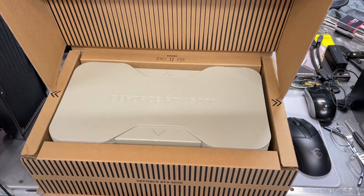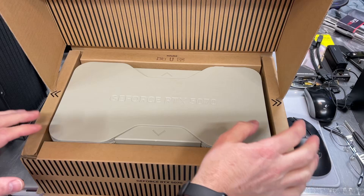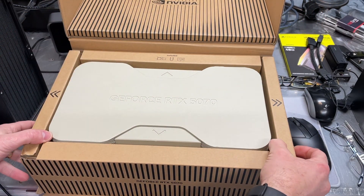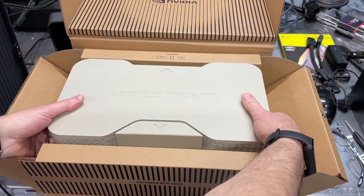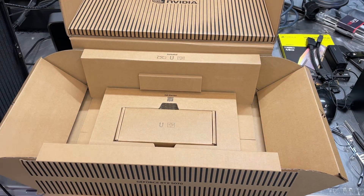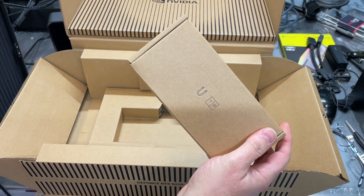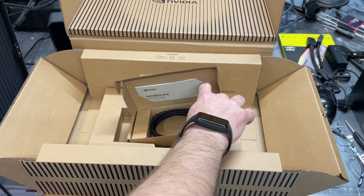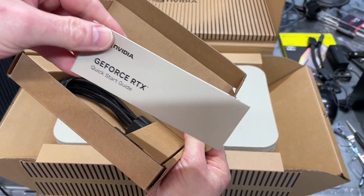The packaging here is just like what I had with the Founders Edition 5090 card. Of course it was bigger because the 5090 is bigger, but it's the same layout where you've got the top that opens up and then these sides fold out, allowing easy access to get the card out of the box. And down here, the usual accessories — your power connector and a little quick start guide.